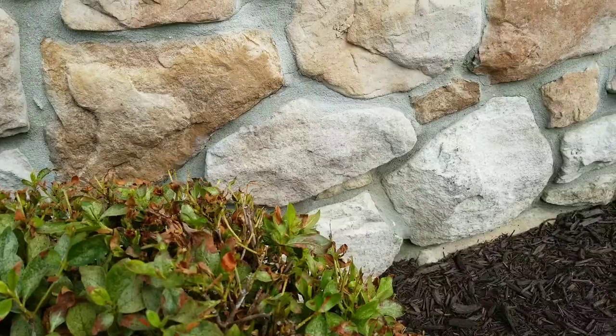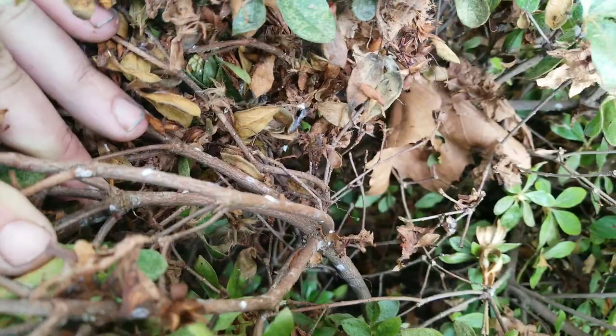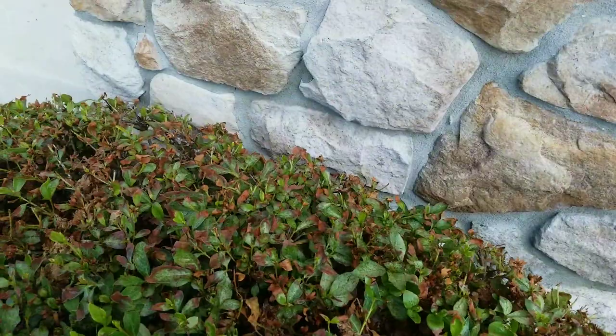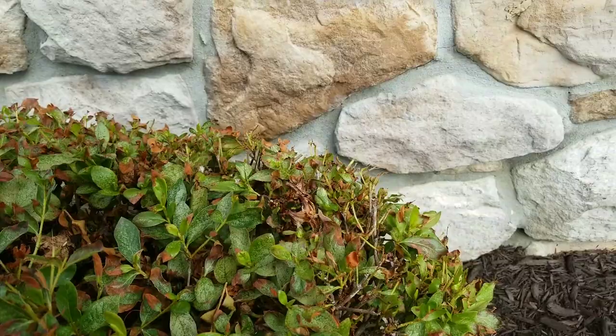There are actually mealybugs in here too — see those right there? Those are mealybugs. Very similar to scale, and they cause the same damage as scale. They also have a cottony mass that they create and leave right at their trail. Mealybugs can cause significant damage, especially on azalea — I see them on boxwood as well.